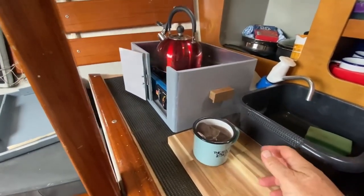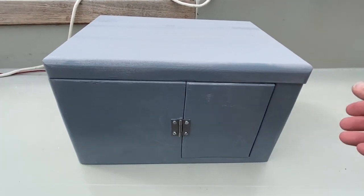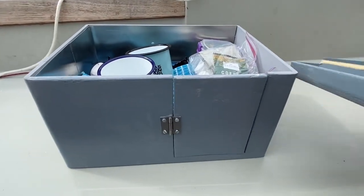Of course the galley box means you can move it outside and cook in the cockpit, and it's very useful for moving all of the stuff from the cabin into the cockpit that you need.